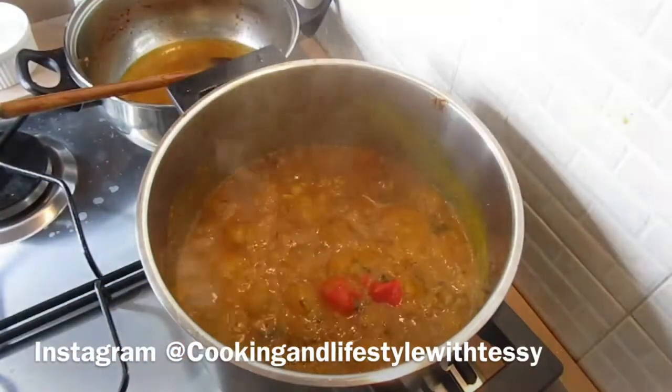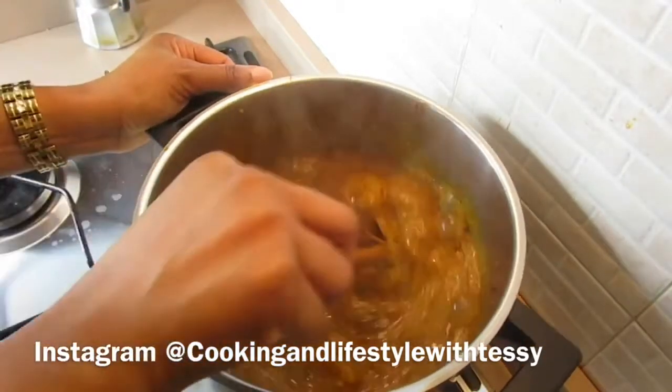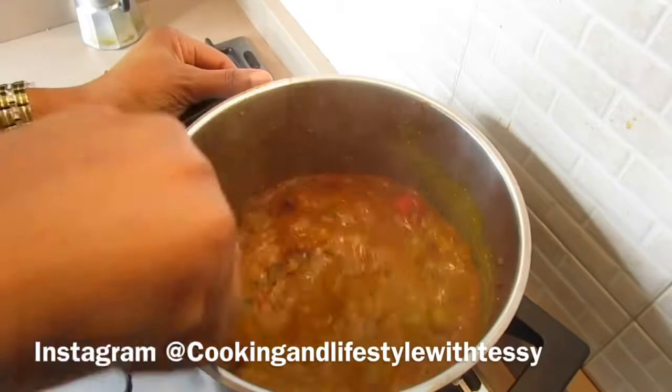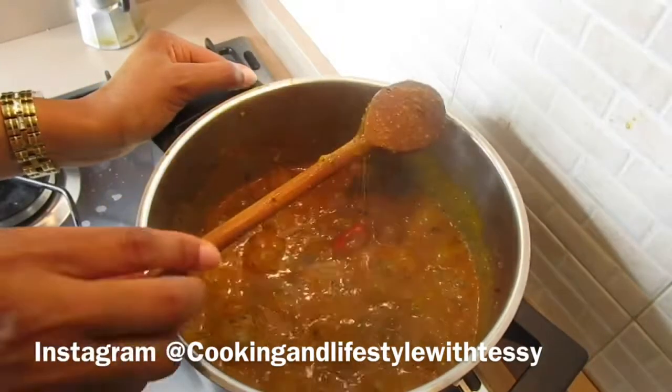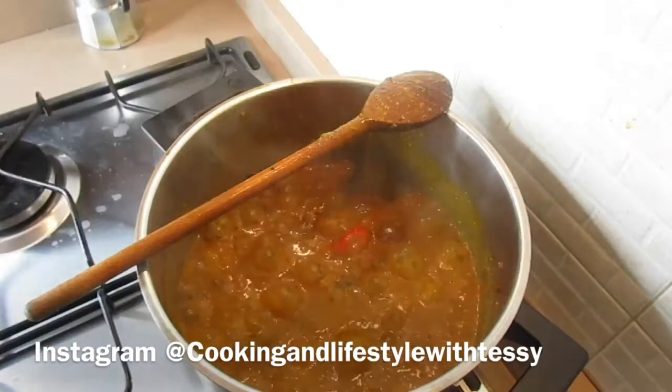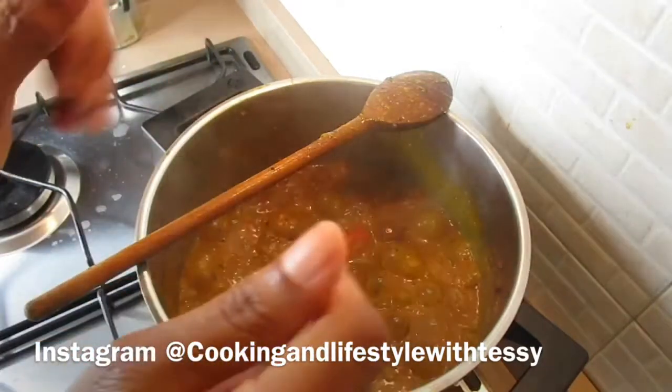Test the salt — if it's enough, great; if not, go ahead and correct it. It's very easy and so delicious with that bitter leaf inside. I hope you give this soup a try! Thank you all for watching, I'll see you in my next video, and if you haven't subscribed please do so. God bless you, bye!